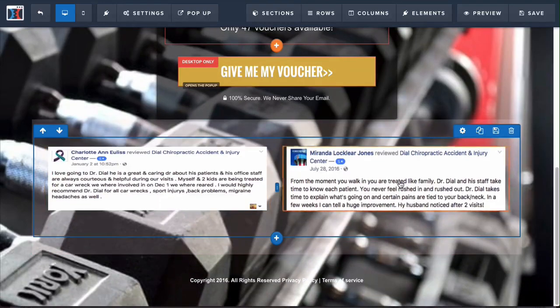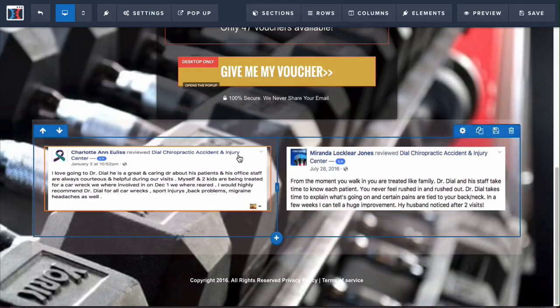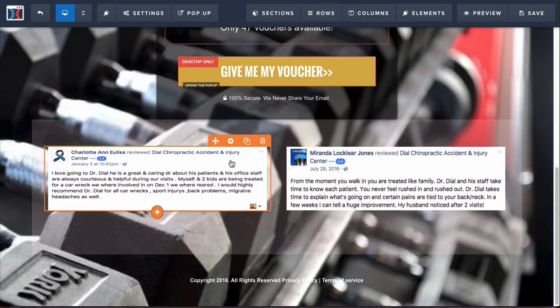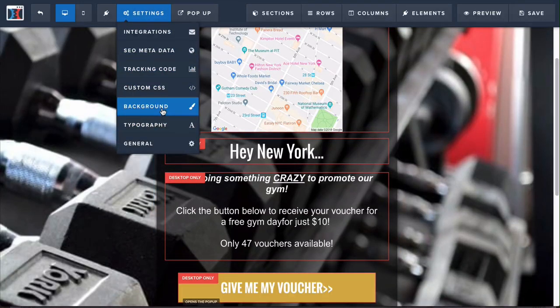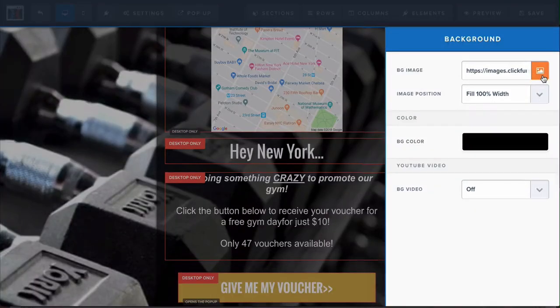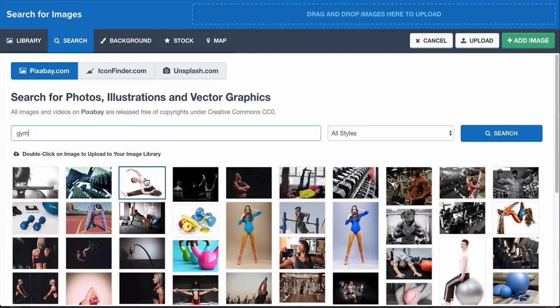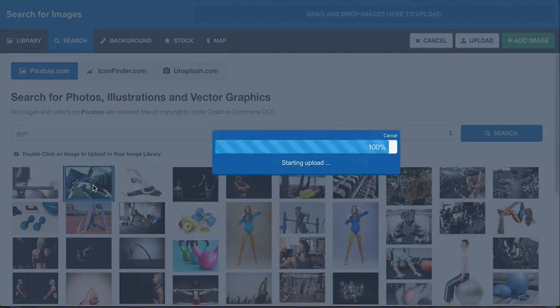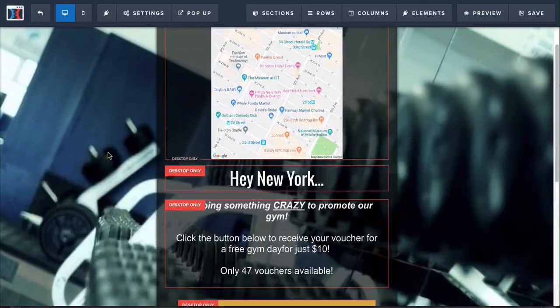These elements can also be set to desktop only or mobile only. You can also change out the images — the current ones look more like a doctor's office, but you can change them to be specific to a gym so that people see real people actually going to your gym. To change the background image, just go to Settings, go to Background, click on the icon, then search for images — for example search for gyms — and it will find related images. You can change out the image by double-clicking and then clicking Add Image.